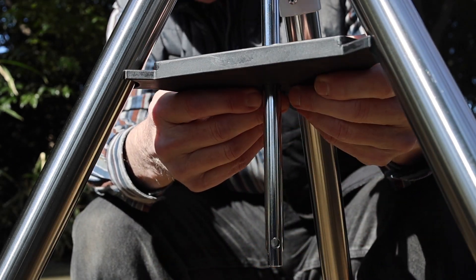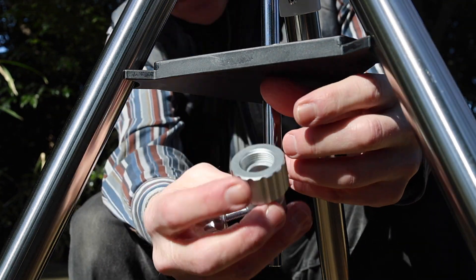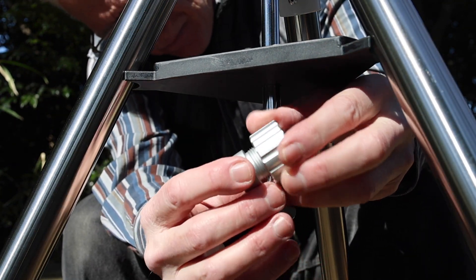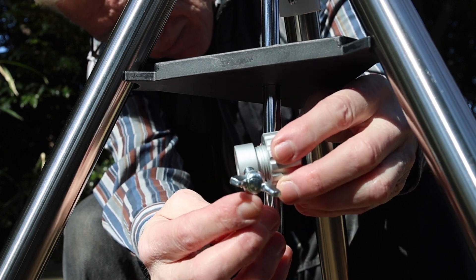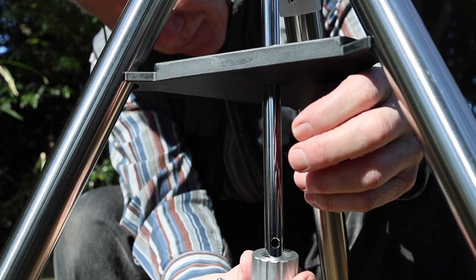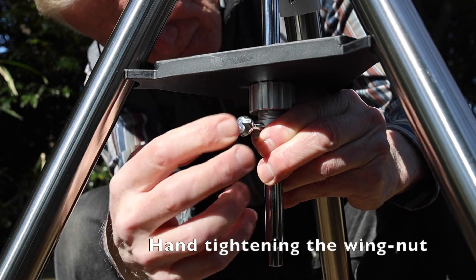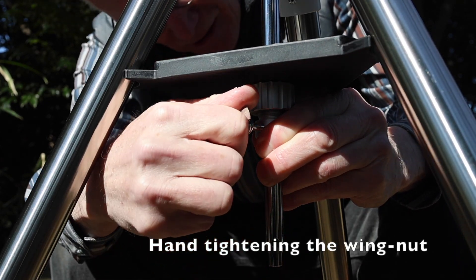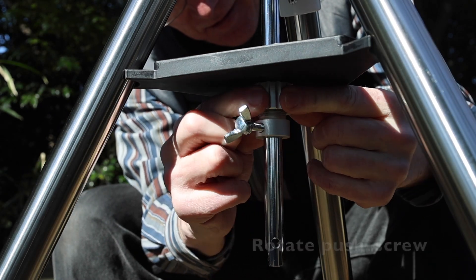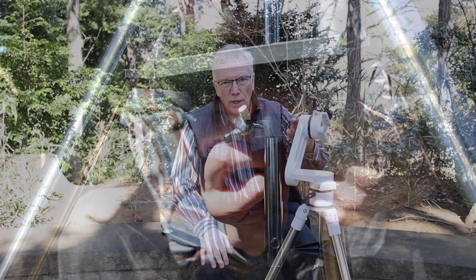So I went to the hardware store and picked up an M6 wingnut that I put here instead, and that makes it very quick and easy. Thread that on, put it with the wingnut side on the bottom, hand tighten the wingnut, and then rotate the top part of the mechanism, which begins to push apart the legs to give us some additional stability. Now we have a nice, tight, stable tripod and we're all ready to mount our telescope.